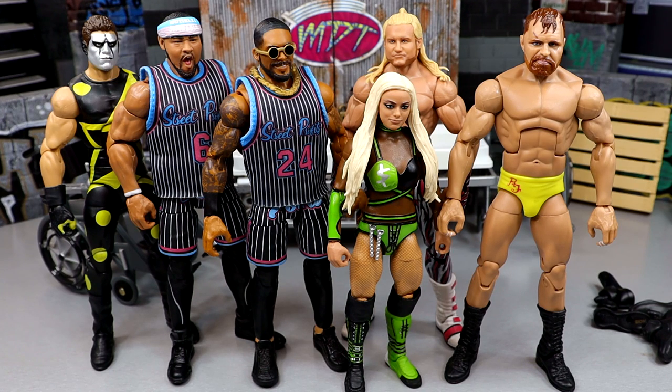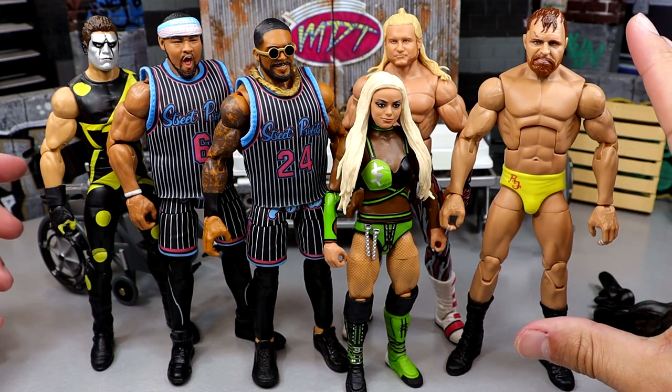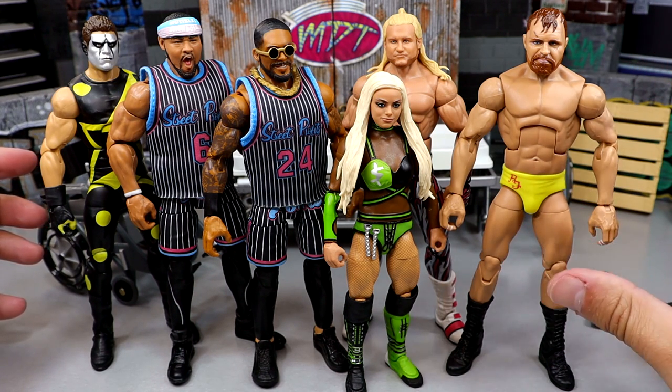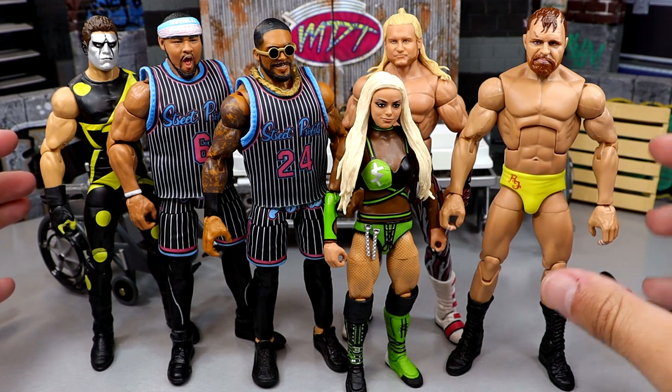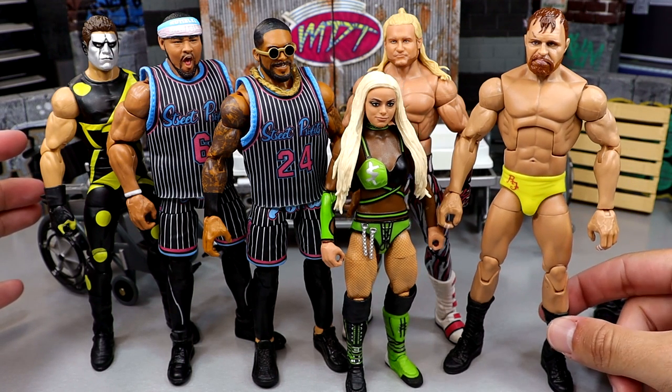That is everything we did today on WWE action figure surgery. Pretty successful day — I know it's kind of a light day, usually we have about 10 figures up here. But I think it's a successful day. You can see where we're going with the Mox — gonna be way more poseable, gonna feel way better in hand. The skin tones actually match heroically — kind of unbelievable how well these figures fit. Just got to get some pants on the guy and he'll be all set.